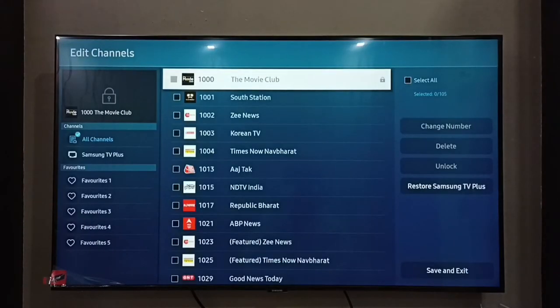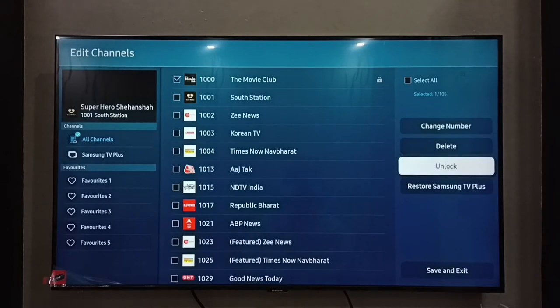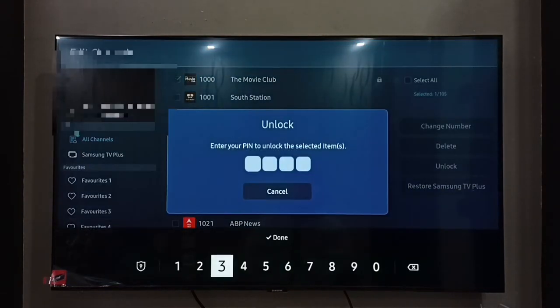Here we can see the list of channels. From this channel list, we have to select the channel which we need to unlock. Let me select the Movie Club channel, number 1000. Then on the right side, select Unlock, then enter the PIN or password.